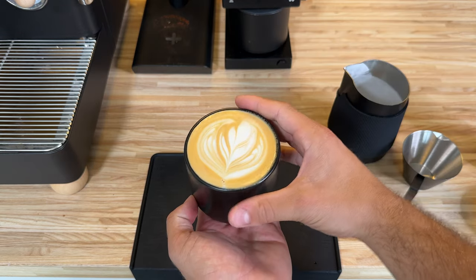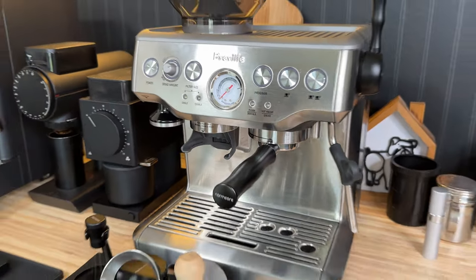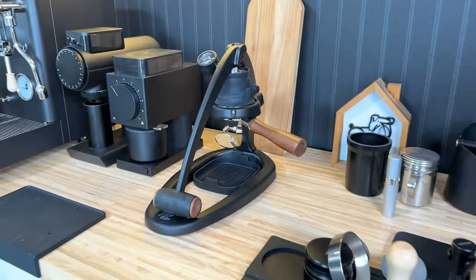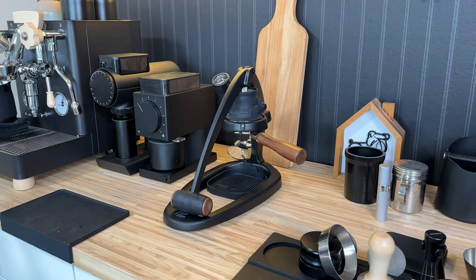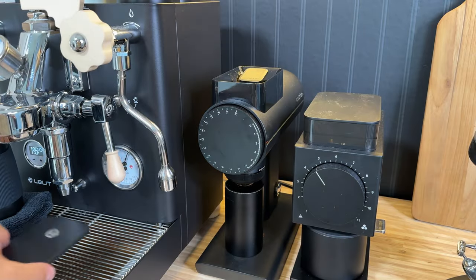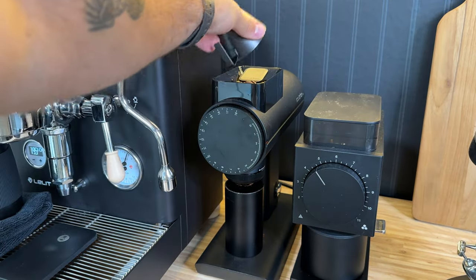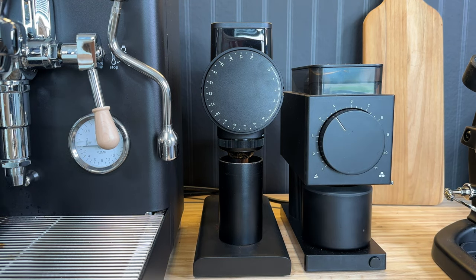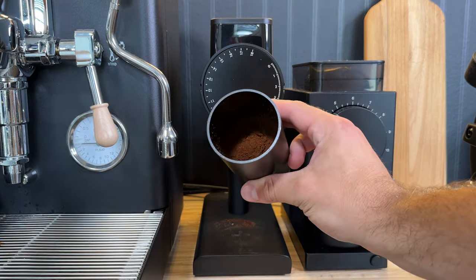My go-to recommendation for a beginner-friendly semi-automatic espresso machine is the Breville Barista Express, because it has a built-in grinder. The third category is called manual espresso machines, and in my opinion these are the most complicated for beginners. Manual espresso machines require you to do everything yourself. You still need all of the same equipment as semi-automatic machines — like a high-quality burr grinder, a scale — and in this case you actually need a water kettle because they don't have boilers.